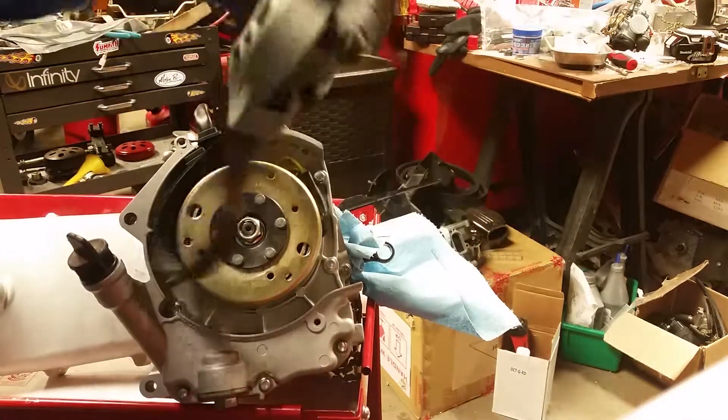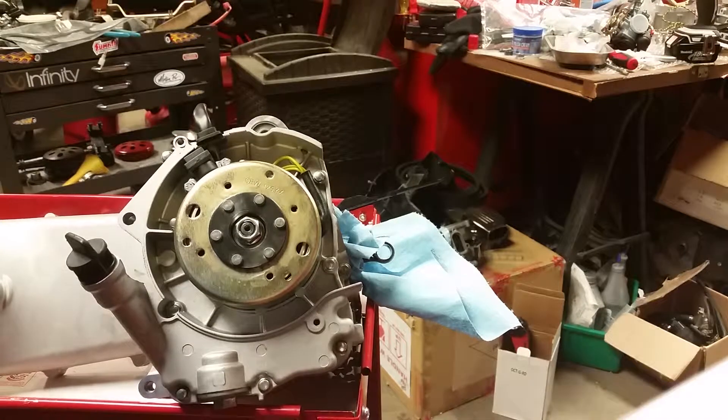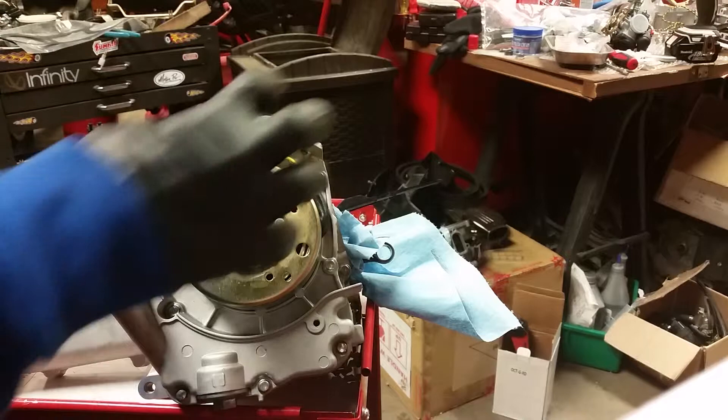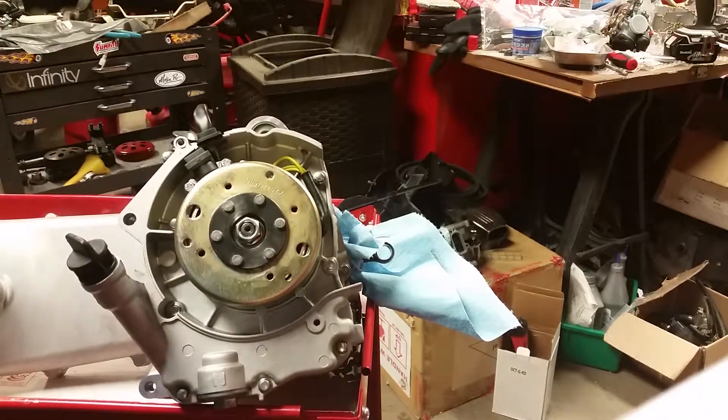That completes the installation of the flywheel and stator. This is going to be a heck of a motor. The other upgrade I'll be doing is a Taiwan CVT kit, which we'll get to in part four, five, or six. I also need to mount the fan but I don't have one in stock right now. We'll move on to the piston and cylinder next, and in that video I'll show you how to properly clock the rings on the pistons and set everything up.